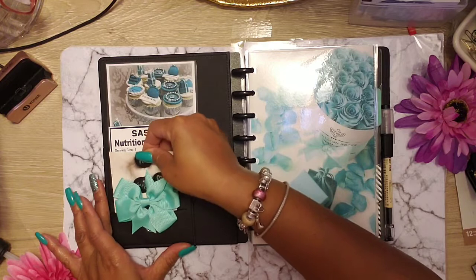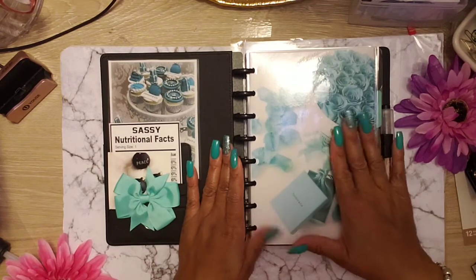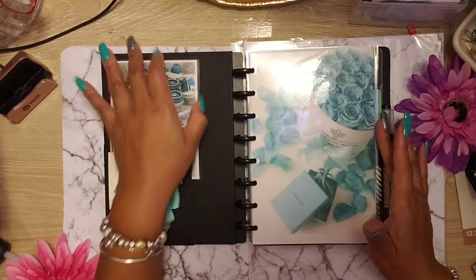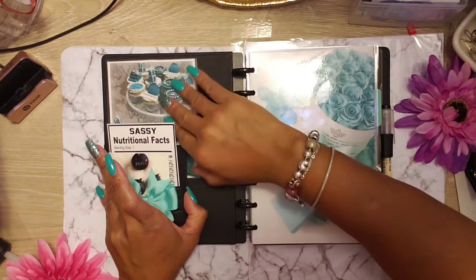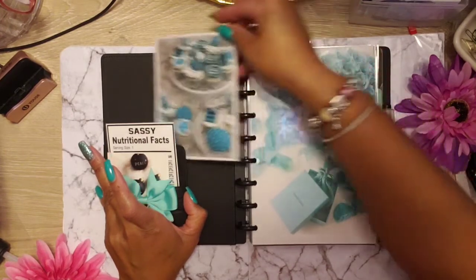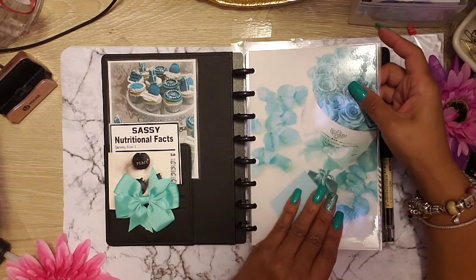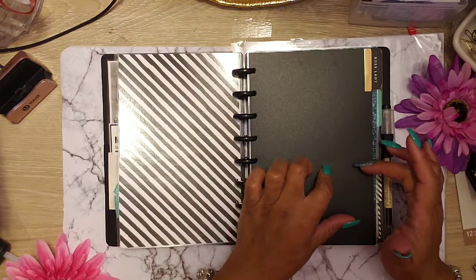Anyway, as long as you see Sassy right there. So I go on Pinterest — as I was saying — I start cutting and laminating and doing all kinds of stuff. I made a bow. I put this here, which I'm going to put some tape behind it so this won't move, it's going to just stay right there. But this is a cute picture and I couldn't make it bigger, so it became my side piece over here.